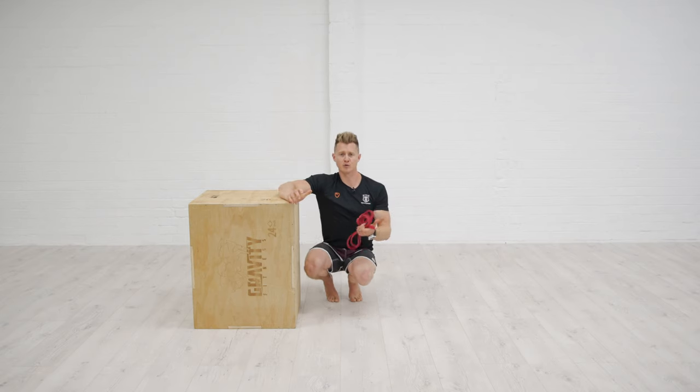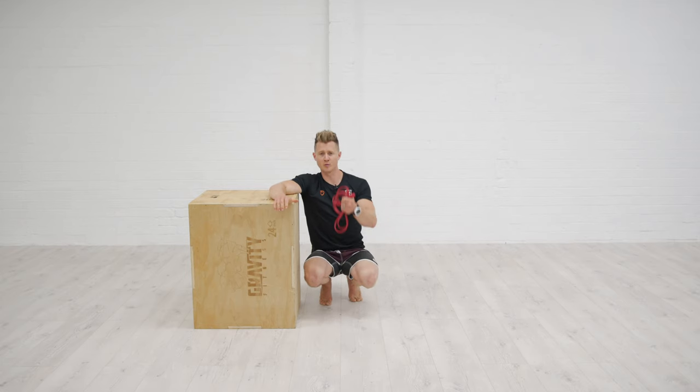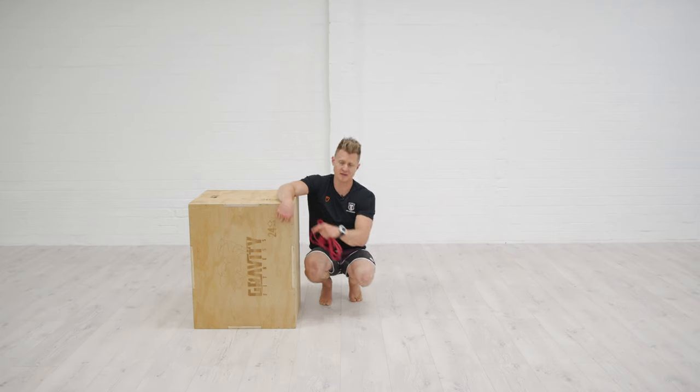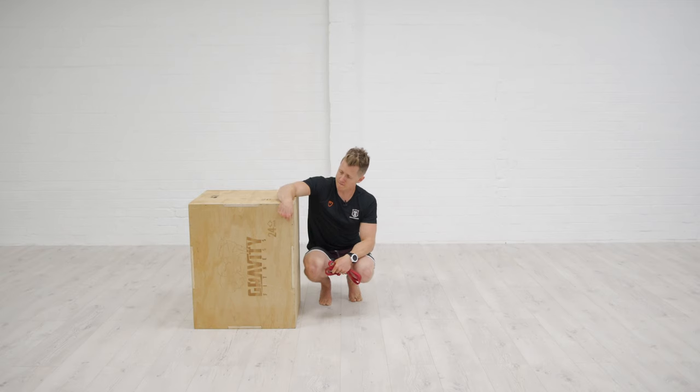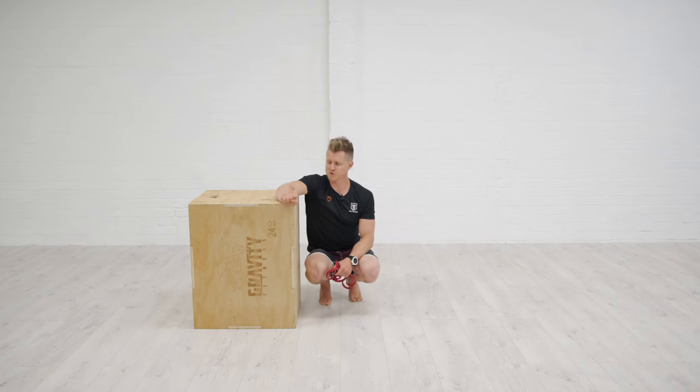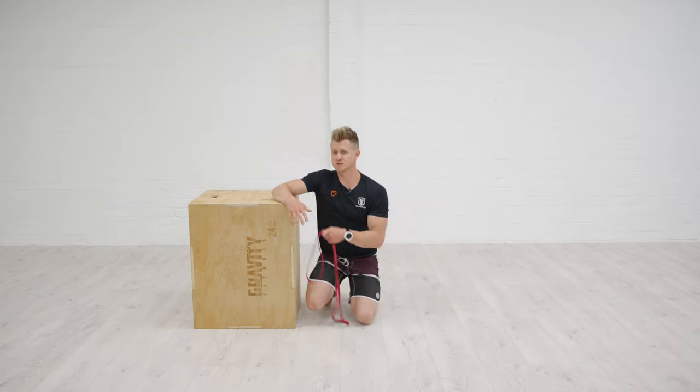If you've got a dumbbell — whether you're in a gym or home setup — this is really simple, but you can also use a band if you've got access to one. Effectively, what we're going to do is put the forearm up onto a box, bench, or something stable, go from a flexed position and pull up. The really important part is that we lower down slowly under control — we want to work that eccentric. If you're using a dumbbell, five kilos or something like that is going to be enough. Work up to 12 to 15 reps.